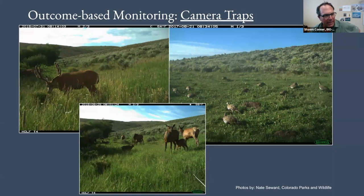Camera traps too — everybody's got their Reconyx cameras these days. These can be pretty powerful for showing how these areas are being used. This is some work from Colorado Parks and Wildlife's Nate Seward — he's really trying to look at whether we're having an effect on Gunnison sage grouse specifically. He's got control points and treated areas. Camera traps can be really fun to show you who's using these areas and what kind of effect you might be having on wildlife. So that's outcome-based monitoring — camera traps.